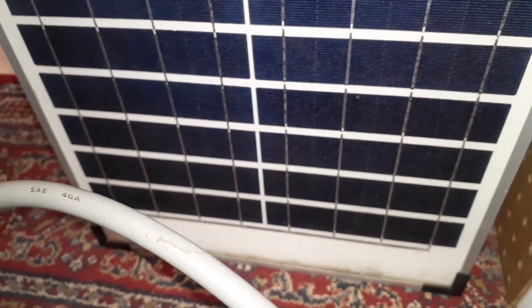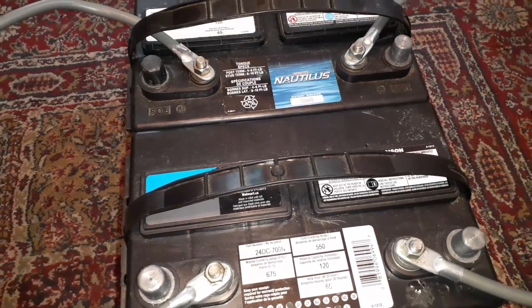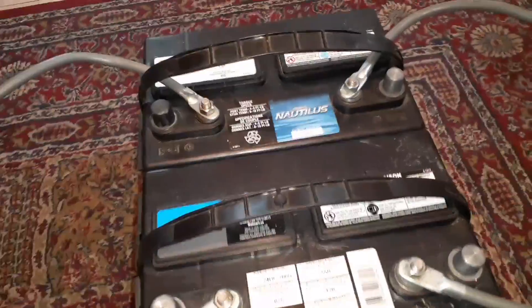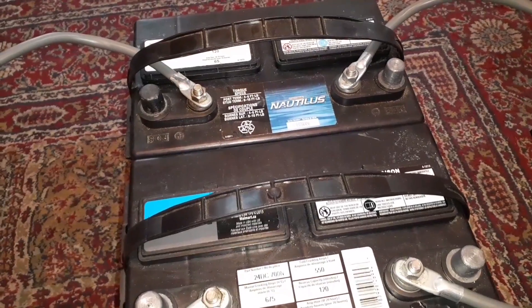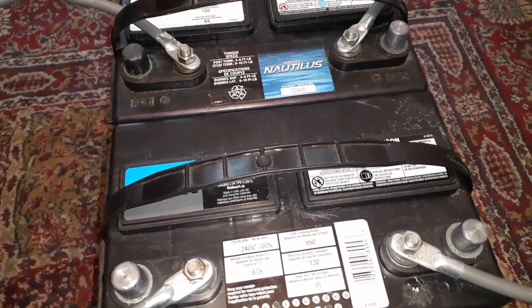I've seen some people with a 500-watt solar setup — that's going to give you quite a bit of amps per hour on a full sunny day, but keep in mind that's a really sunny day. Alright guys, thanks for tuning in. If you're new, please subscribe, hit that thumbs up button — I appreciate the support. Leave comments below if you have any questions, until next time.